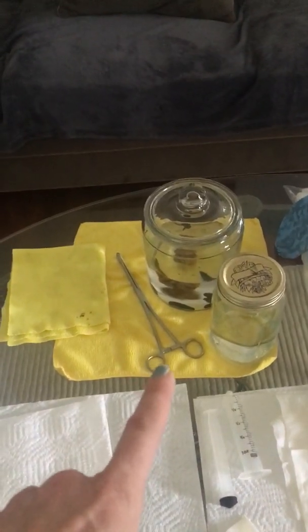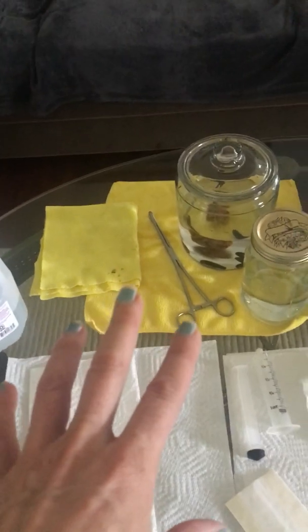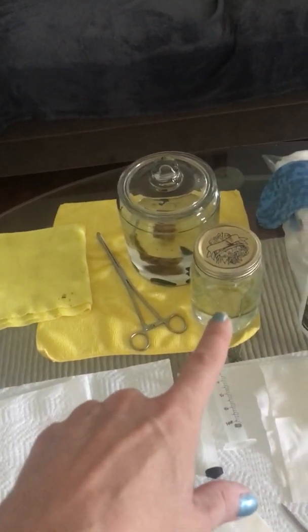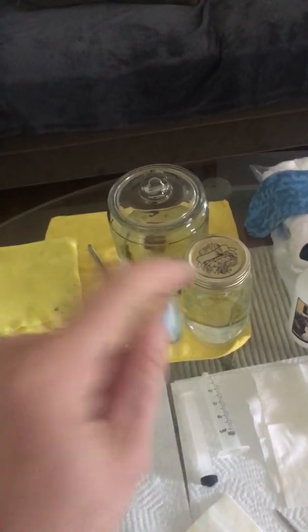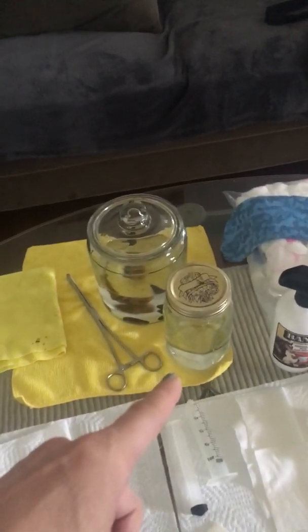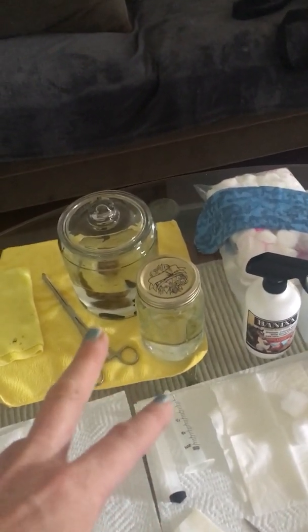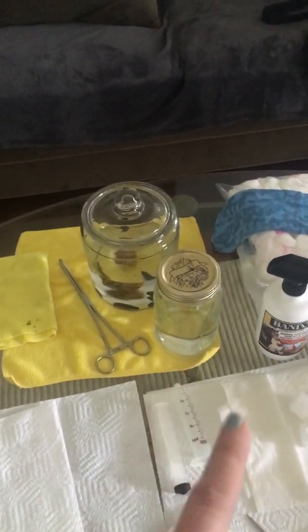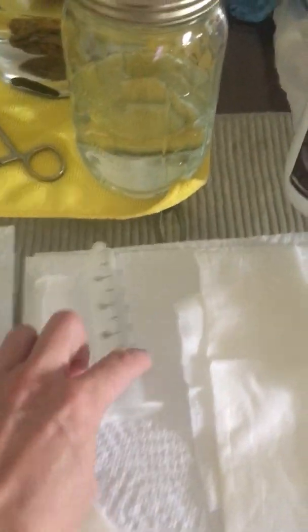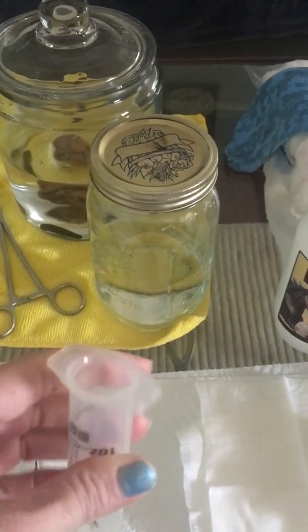I got some forceps so I could handle them without using my hands. I have a jar to put the leech in that I'll use — I'm going to rinse it a couple of times first, which they say is good to clean them off. It also goes back into that jar when done, because they cannot be reused on the same person or animal — they're a biohazard. You have to properly dispose of them; there are humane ways explained online. My plan is to put the leech inside this syringe and hold it up to my dog's ear so it latches on as it comes out.